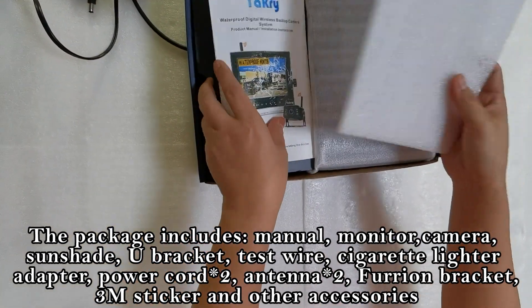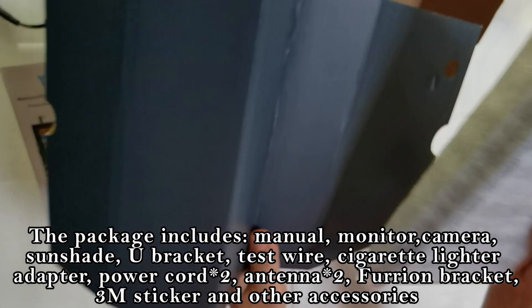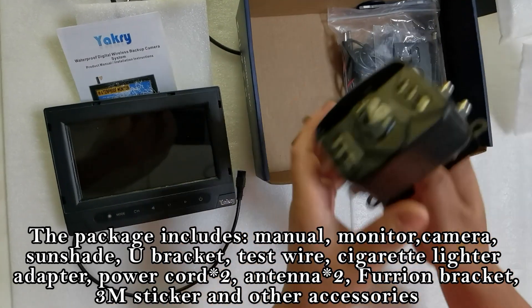The package includes a manual, monitor, camera, sunshade, U-bracket, test wire, cigarette lighter adapter, power cord, antenna, 4M bracket, 3M sticker, and other accessories.